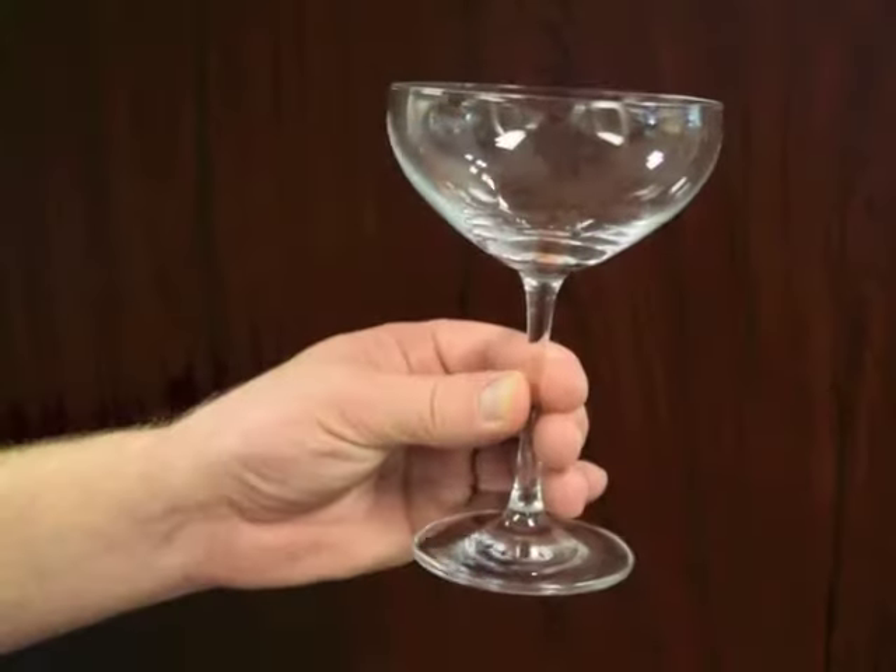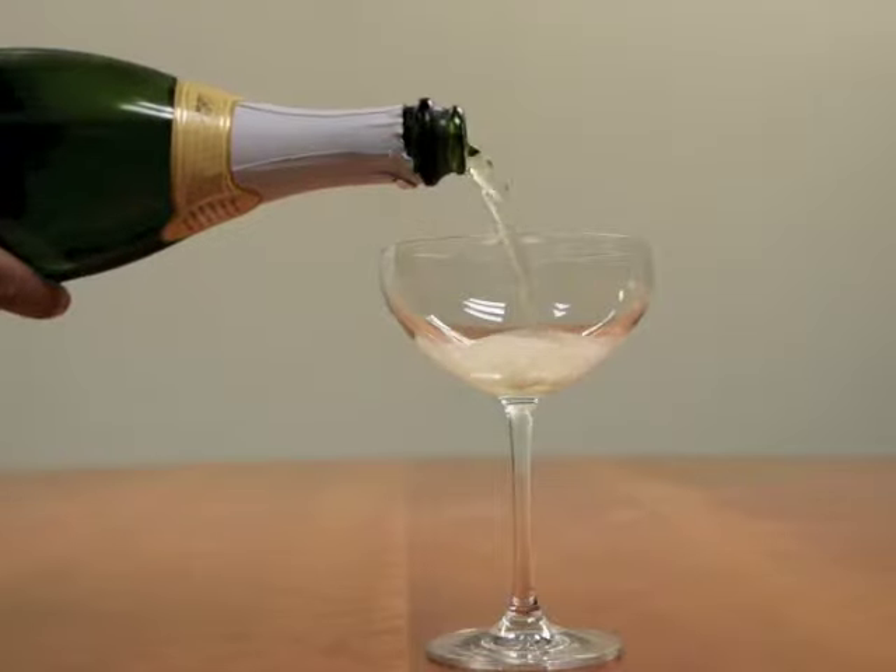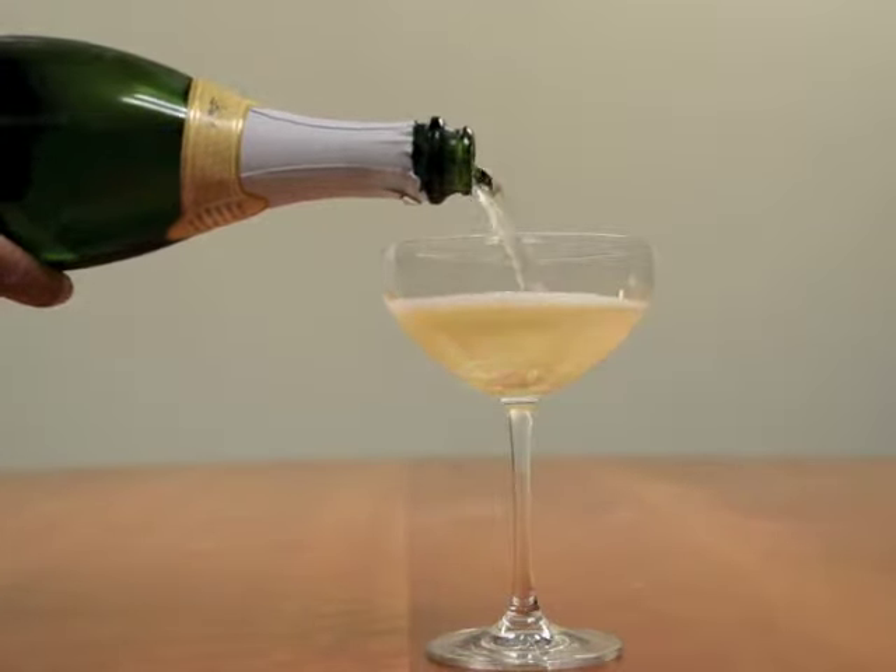This lead-free glass stands at six inches tall and holds around nine ounces. This fun set of glasses is more unique than a modern flute, making it great for celebrations and holidays.